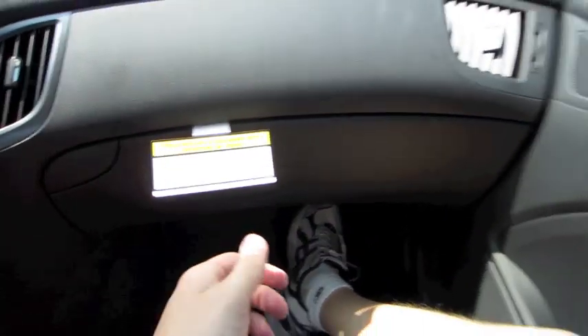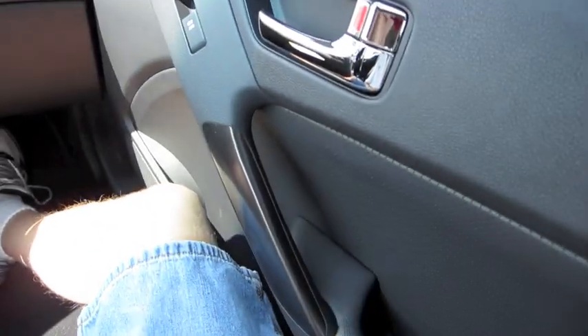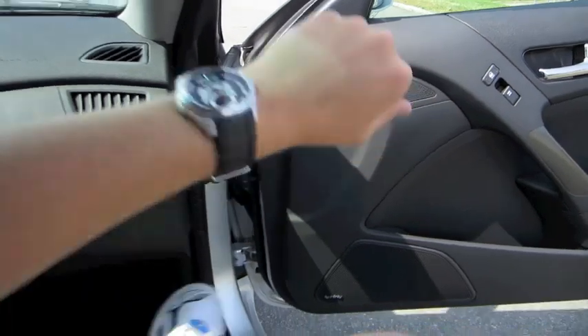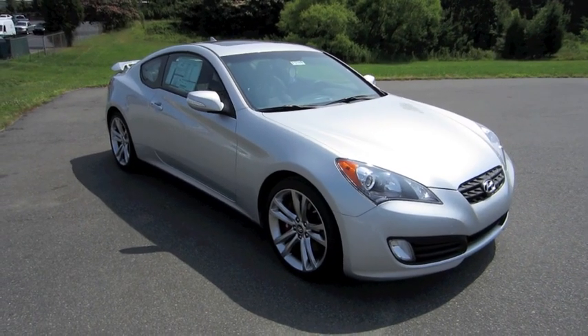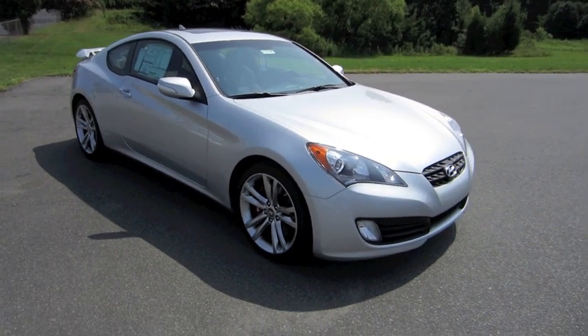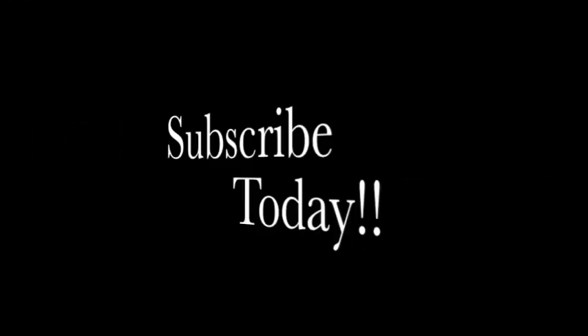It's a world of difference seeing the dark trim in here with the dark chrome accents — makes it a very attractive car at an attractive price. Well guys, I hope you enjoyed this in-depth tour of the 2011 Hyundai Genesis Coupe 3.8 Track. Be sure to stay tuned next time — there's a lot more to come. Take care everybody.